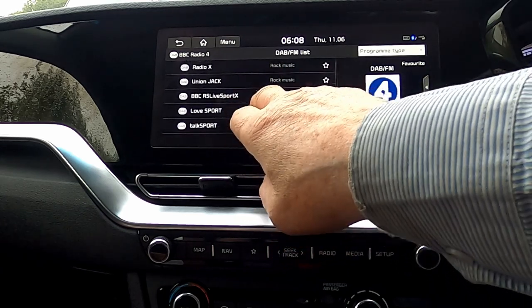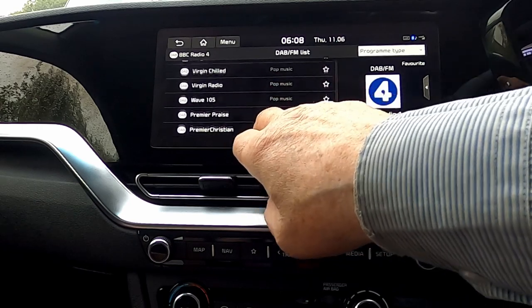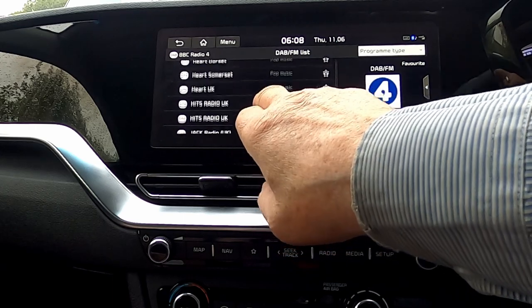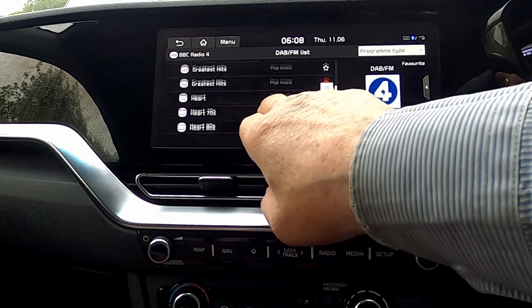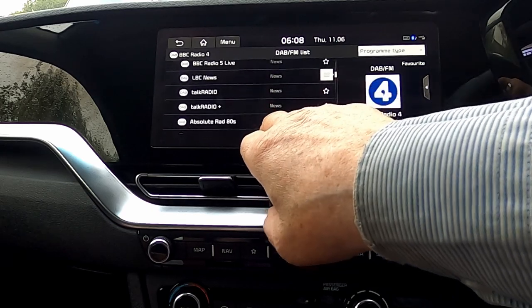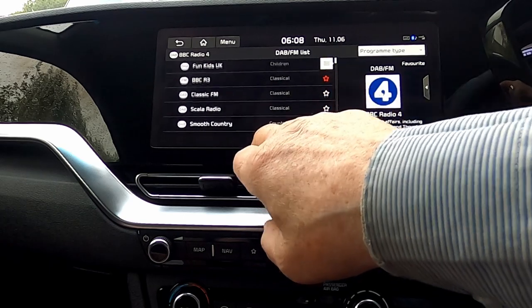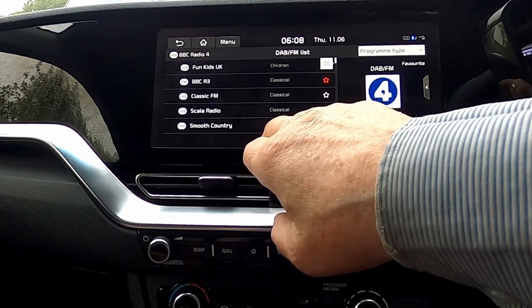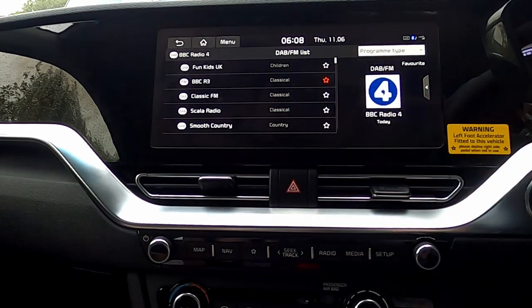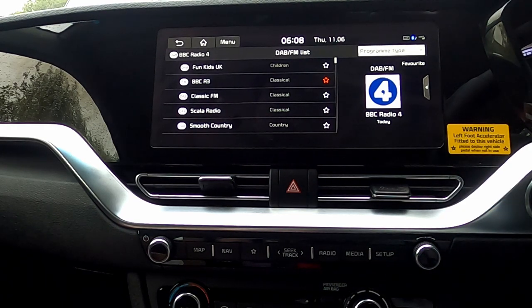We've got varied, sports, rock music, religion, pop music. There are other genres, believe me — news, basic music, jazz, culture, country, classical, and children. What's available to you will of course vary on where you live in the country.